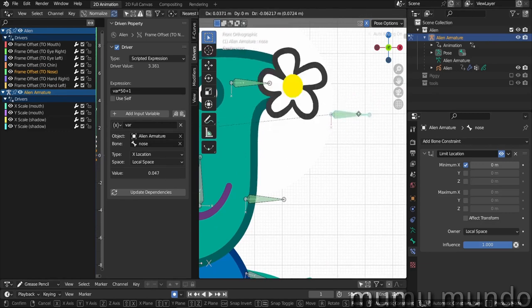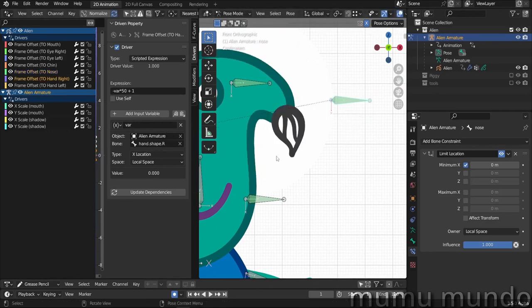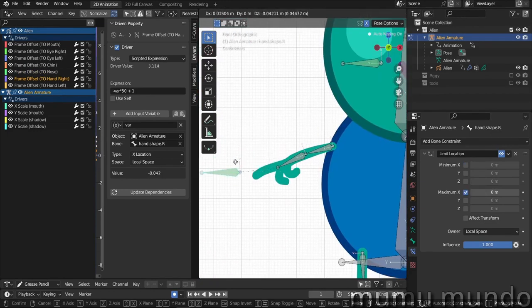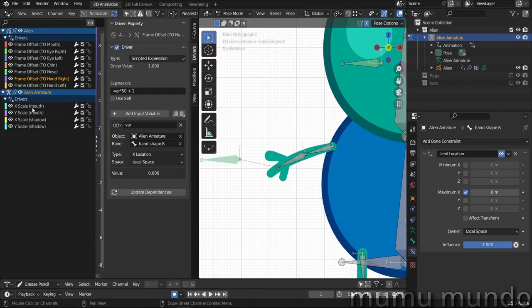For the nose, it's a very simple driver that changes between two frames. For the right hand and left hand, there's a bone that changes the shape for each respective hand.